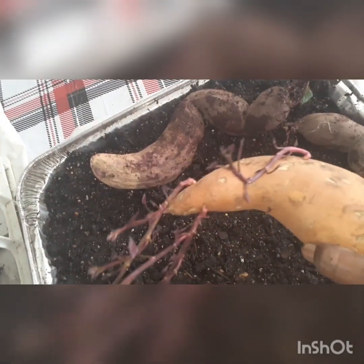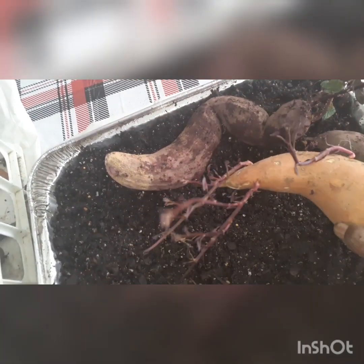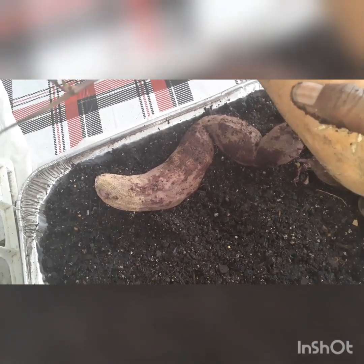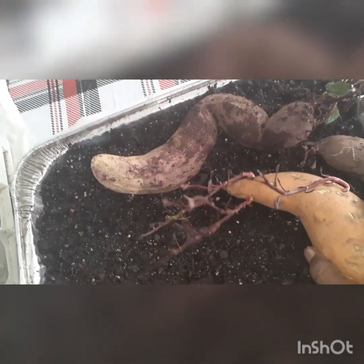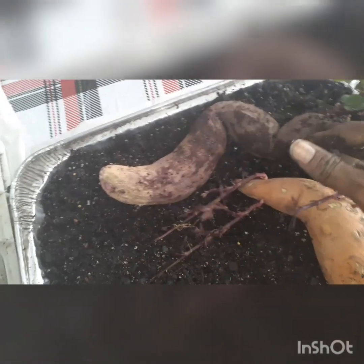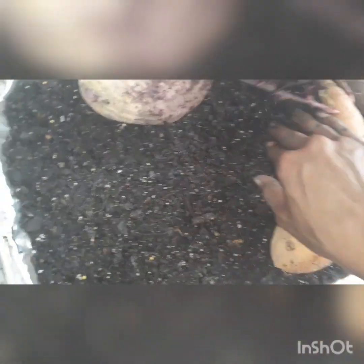Here are my orange ones. Last year I noticed that I planted the orange sweet potatoes and they didn't do as well as the purple sweet potatoes. I planted the whole orange ones directly into the garden bed and only got maybe five or six orange sweet potatoes. With the purple, I allowed them to grow into slips, cut the slips off, and planted the slips — and I had many more purple sweet potatoes than orange.